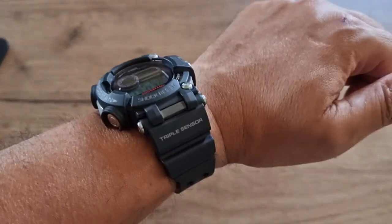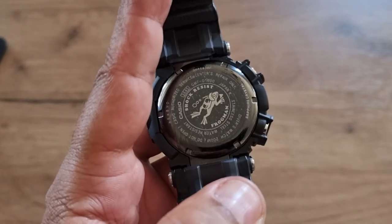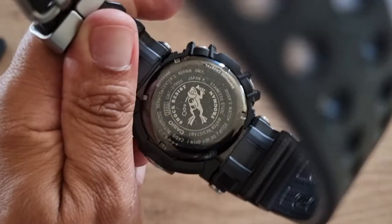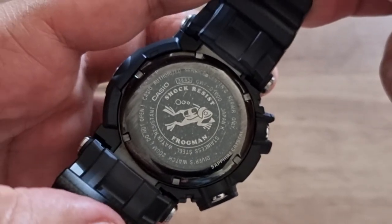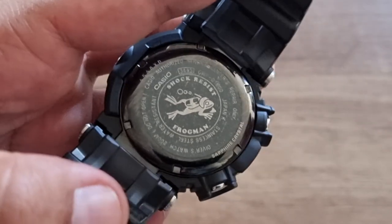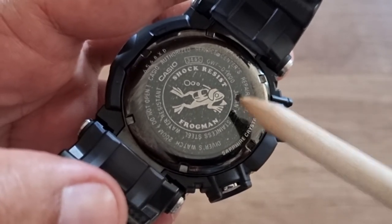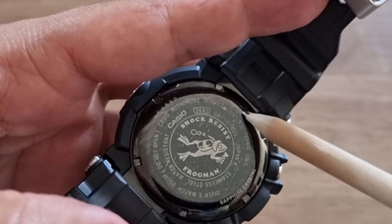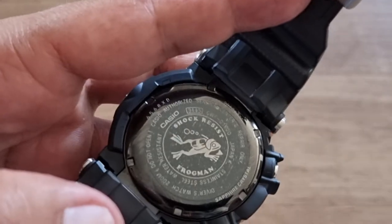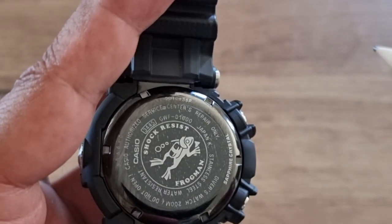The case back is made of stainless steel with DLC coating. It has a very nice frog logo and says 'Frogman.' It also says 'Sapphire Crystal' and 'Made in Japan.' You cannot open this watch yourself — you have to send it to a Casio authorized service center.